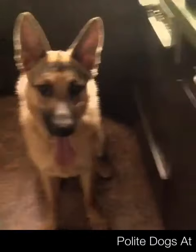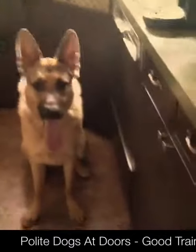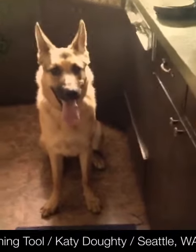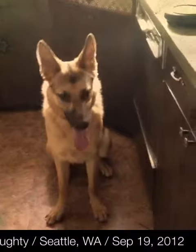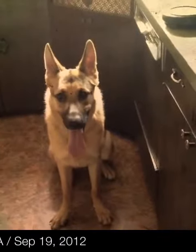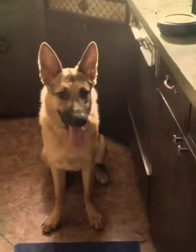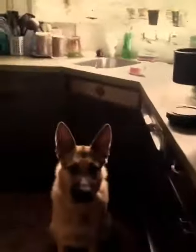This is dog trainer Katie coming at you with Maggie — sleepy girl — and a lot of times in my training sessions I do a lot of work with dogs at doors, door manners.